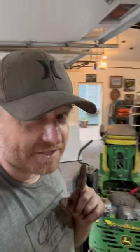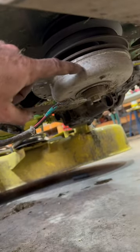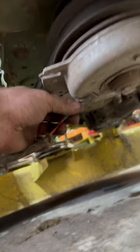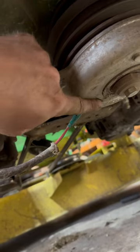Nothing runs like a deer till it doesn't. One of the notorious failures right here on the PTO clutch is these wires seem to break off, especially the ground wire, right inside of this black connector.